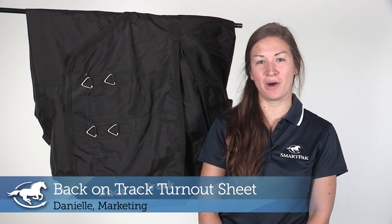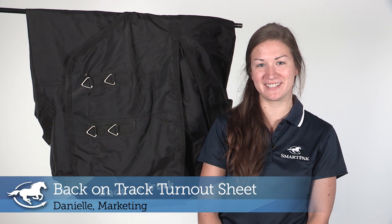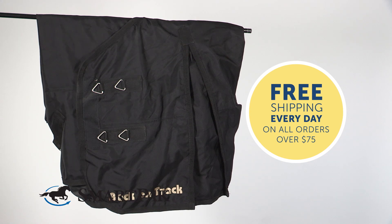Hi, I'm Danielle from Marketing, and today I'll be reviewing the Back on Track Turnout Sheet. I'm completely obsessed with all of the Back on Track products. I use them on myself, I use them on my horses, so I love that they have a turnout sheet with their Weltex technology.